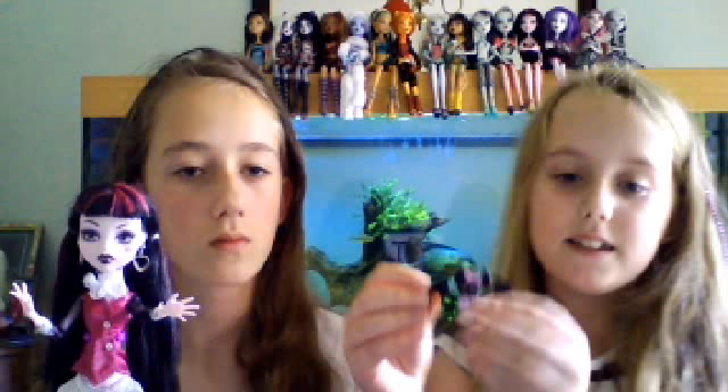And this is her pet, Count Fabulous — that is a bat. She dresses it in girls' clothes, but it's actually a little baby boy who thinks it's tough. And I like to do this with it all the time. It's really cute.